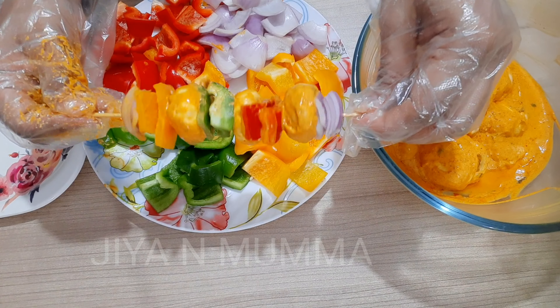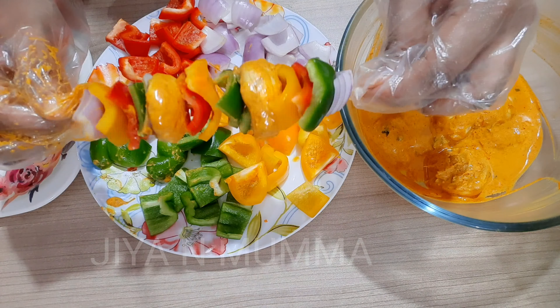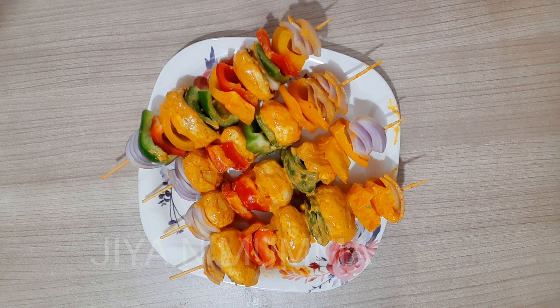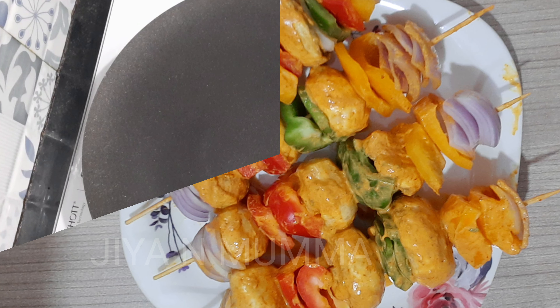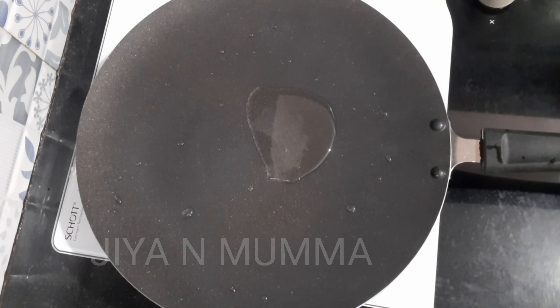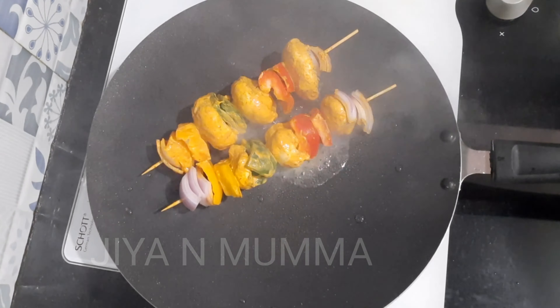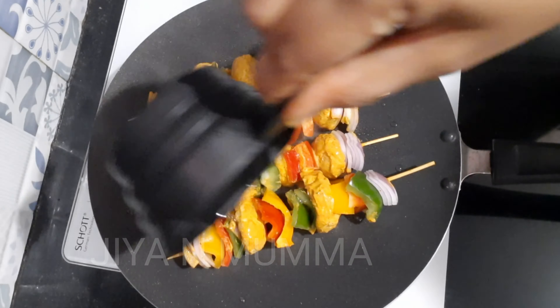Our one mushroom tikka skewer is ready. Same way we will do for all the balance mushroom tikkas. Now let's start cooking — heat the tawa, add two teaspoons of oil. Once the oil is heated, put the mushroom tikkas on it and drizzle some oil on top.